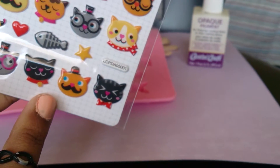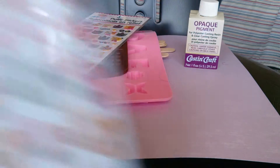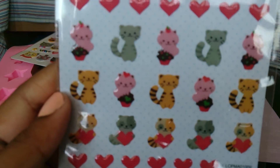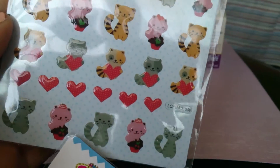This guy is my favorite — he looks like a pseudo-intellectual, I love it. There are more kitties too, and they're puffy, which I hope isn't going to be a problem. I heard puffy stickers float in resin, so that could be interesting. This one is really cute — there's a kitty on a cupcake.